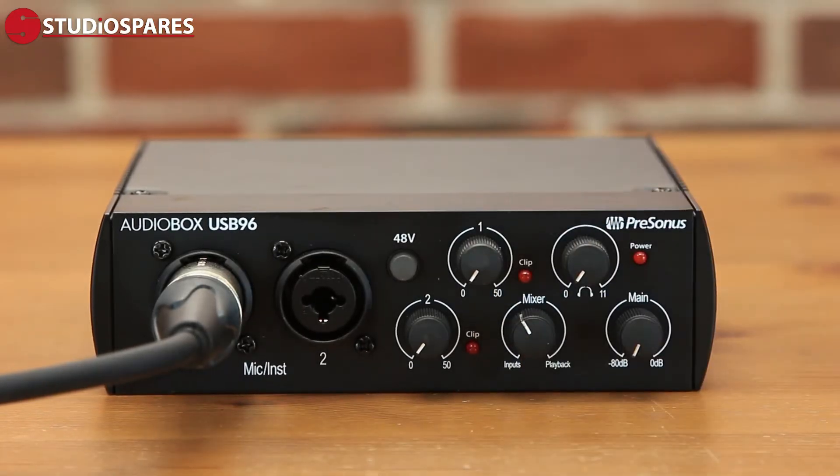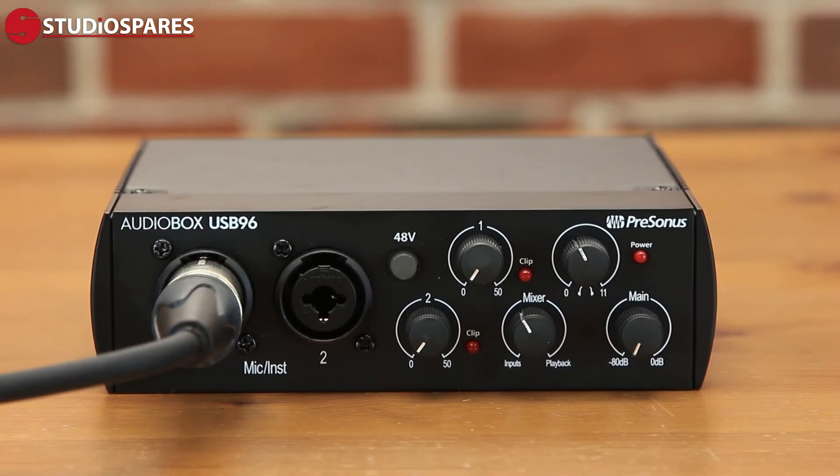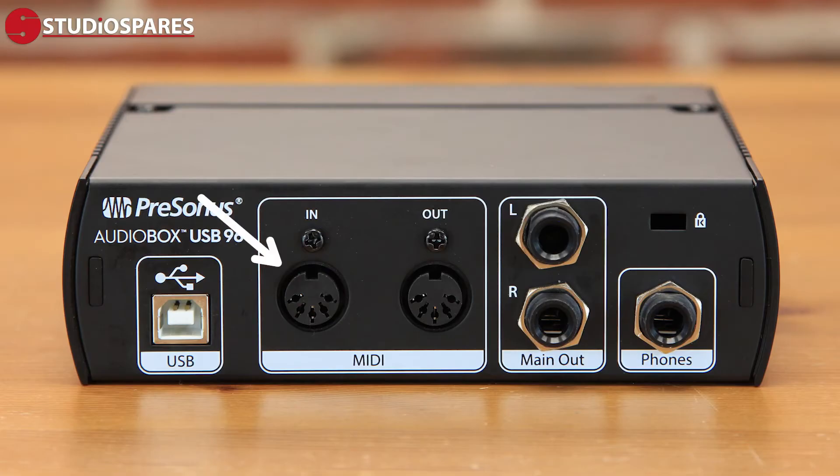Also included on the front of the interface are two separate preamp input gain controls, plus a headphone level control, as well as a control knob to manage your monitor level. On the back of these interfaces there is a MIDI in and a MIDI out, along with a left and right mains out to connect to your studio monitors, along with a headphone jack.